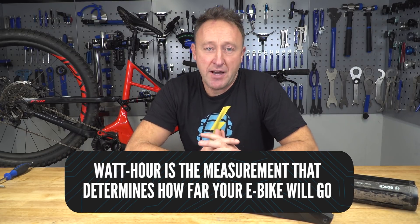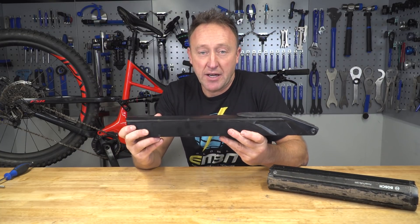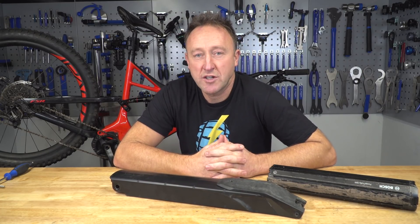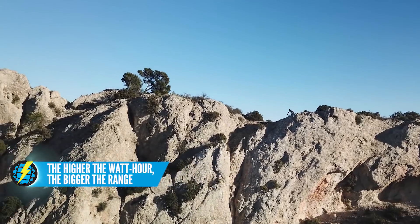If you look at most manufacturers' websites, they will tell you how much capacity is in your e-bike battery. They range between 300 and 700 watt hours. Obviously, the higher that number, the more range you're going to get from your e-bike.